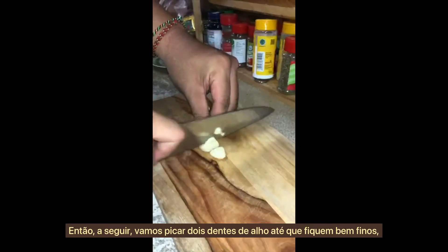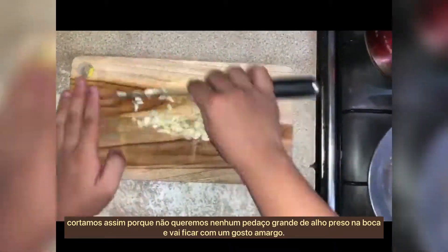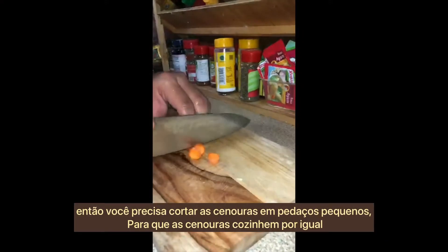Next, we're going to mince two cloves of garlic until very fine. We need to cut it this way because we don't want any big chunks of garlic stuck in our mouth, as it will taste bitter.